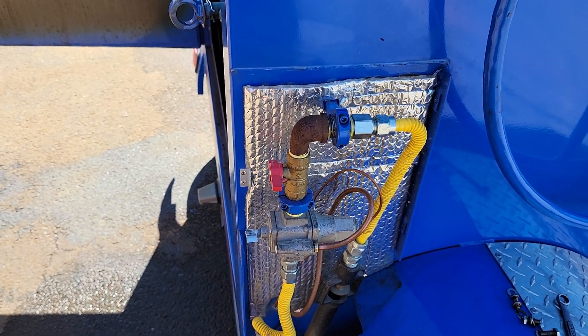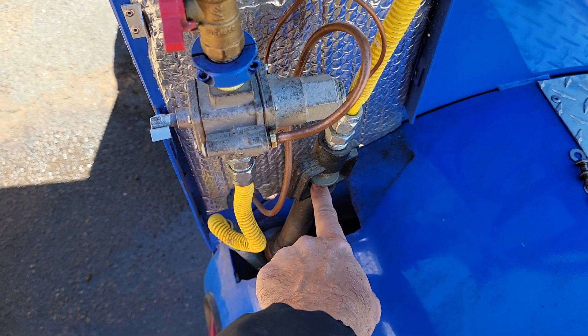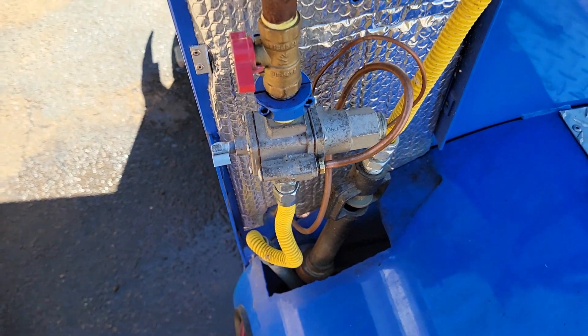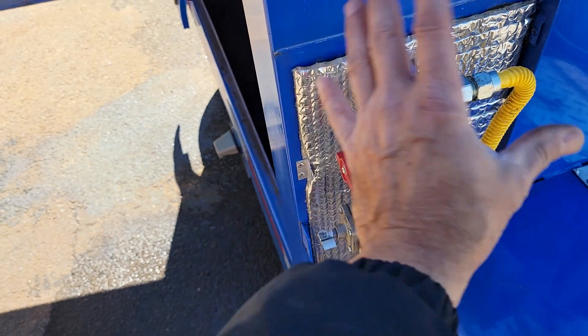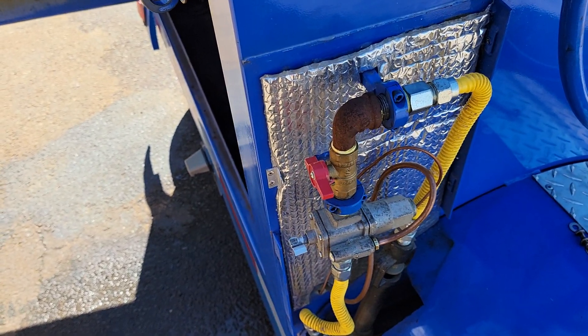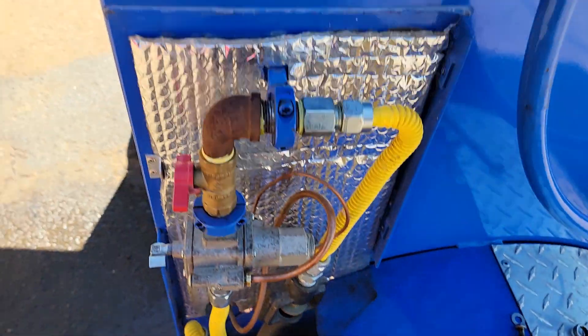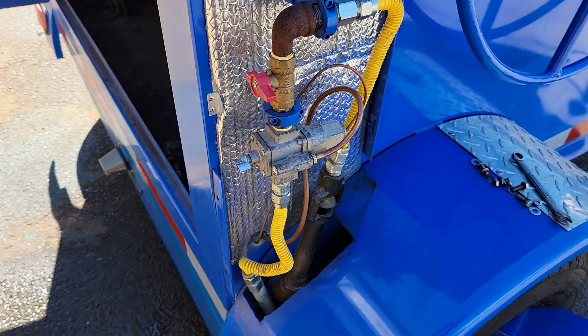Do not pour water in here — no, no, no. That goes into the burners. Keep this clean: dust it, obviously clear out spider webs and whatever else. Here's a spider web right here — we're going to get rid of it. Get rid of spider webs and all that stuff; keep that clean.